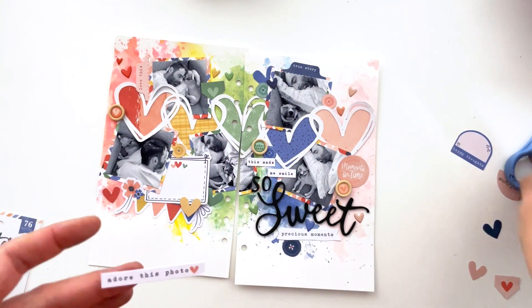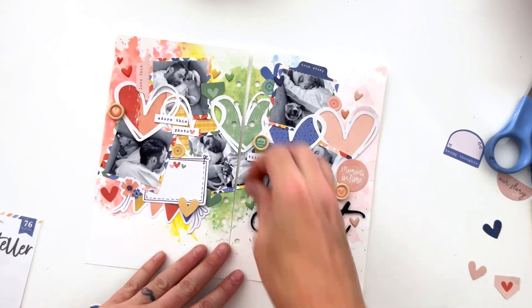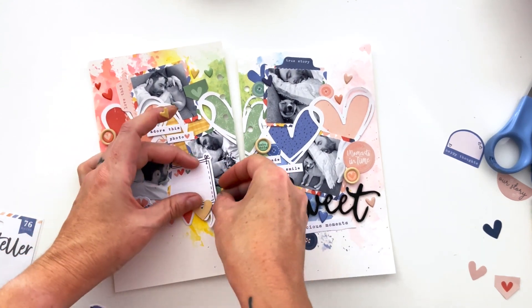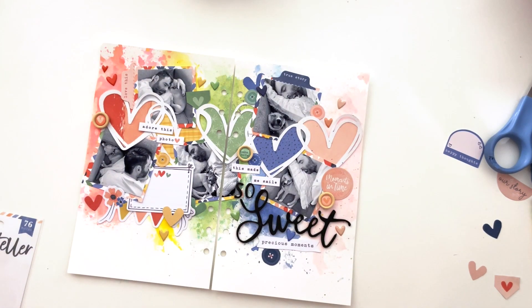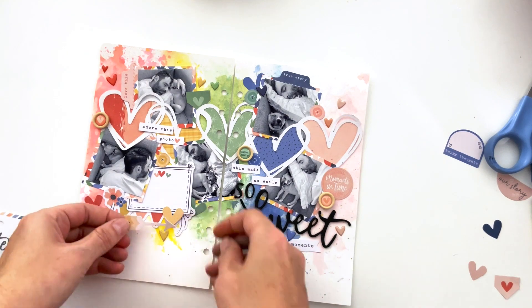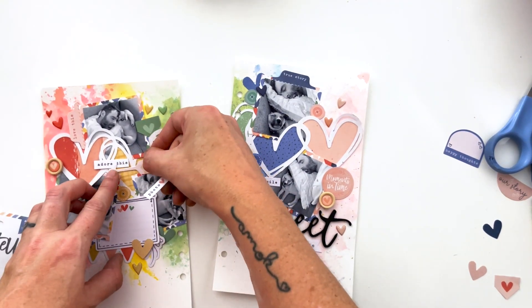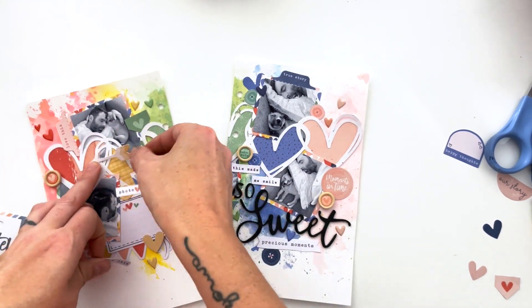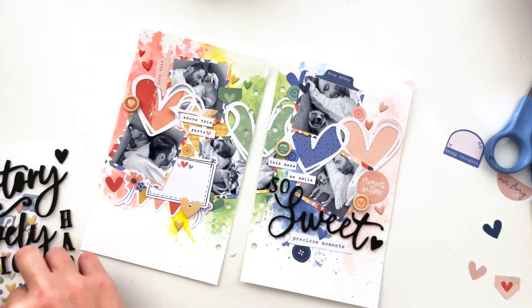I put that word strip back and used a different one instead — 'Adore This Photo.' I like the way all those white word strips look on this very colorful page; it gives your eye somewhere to rest. I tucked that blue banner up underneath the yellow heart, and because the yellow heart gave it a little more vertical extension I didn't have to tuck it up so high, so you can still see the rest of the banner. That worked perfectly. I'm going to put down this arrow and then call it good — adding a couple of black hearts and that's it.